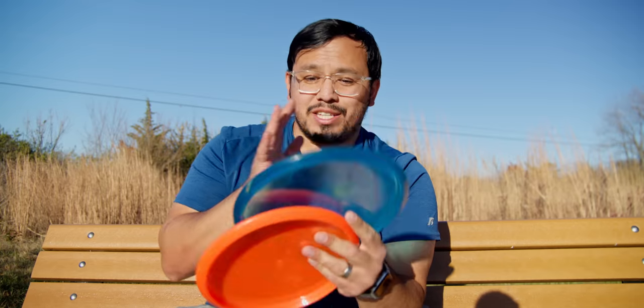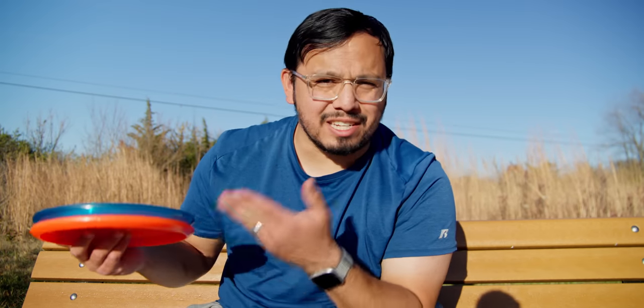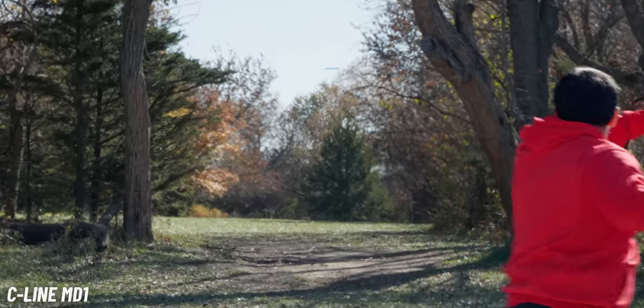But as a disc you can recommend from pro all the way down to beginner, I don't think the Hex is a great disc for beginners. The MD-1, on the other hand, is a really good option all the way from beginner to pro. One of the best beginner discs is something that flies well and that you can learn with, but also something you never really grow out of — as you get better, you never feel like it doesn't fit your game.